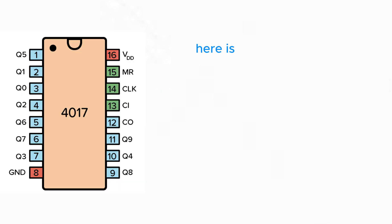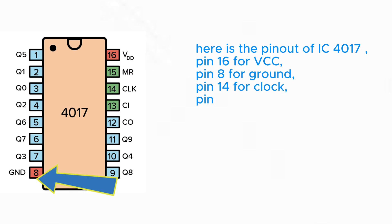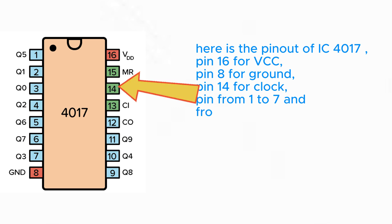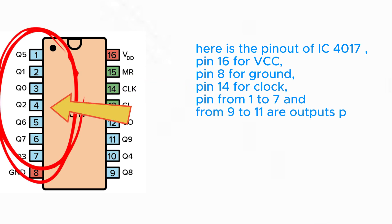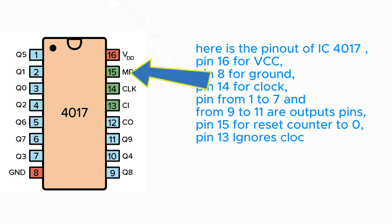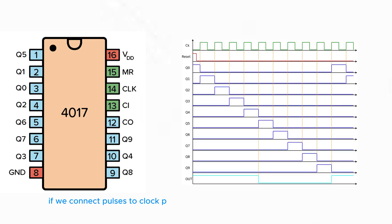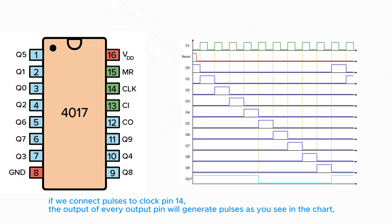Now we will explain the main components. Here is the pinout of the IC 4017: Pin 16 for VCC, Pin 8 for ground, Pin 14 for clock. Pins 1 to 7 and 9 to 11 are output pins. Pin 15 resets the counter to 0, and Pin 13 ignores clock inputs. If we connect pulses to clock pin 14, each output pin will generate pulses in sequence, as shown in the chart.